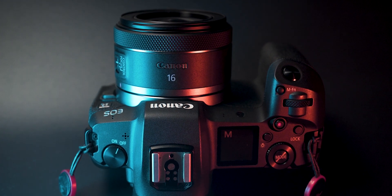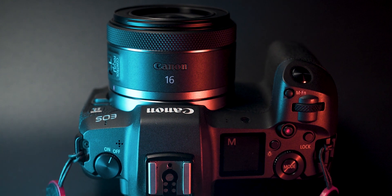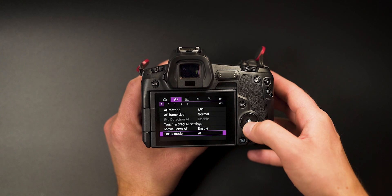This is kind of a pain for some people because there is no switch on the lens to switch between manual and autofocus. So if you want to focus manually, you need to switch to focus control on the lens and then go to the camera menu and switch the focusing mode from AF to MF.